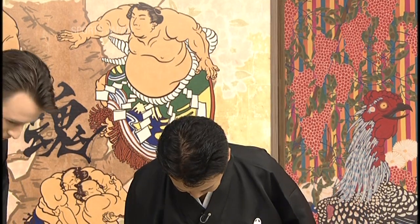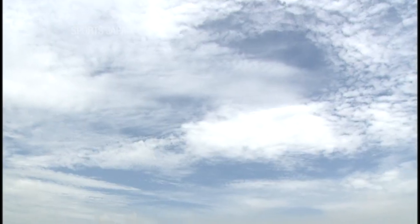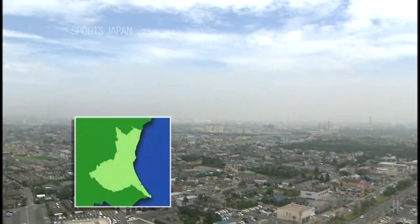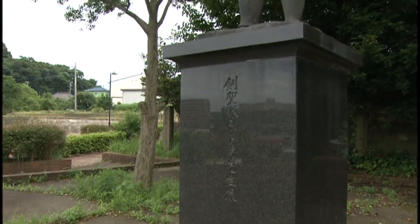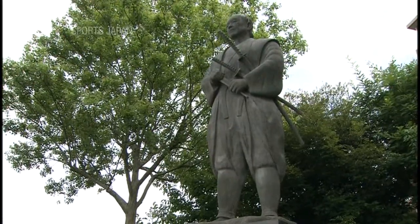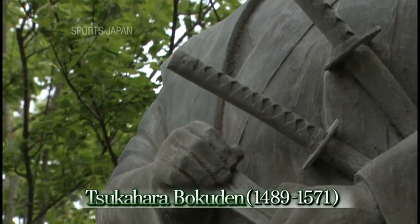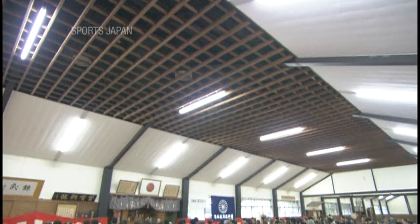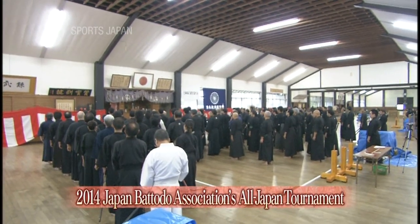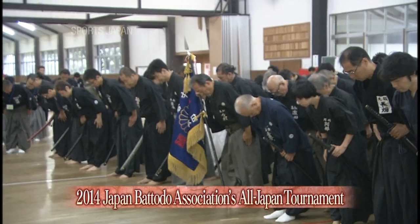Sugano sensei, thank you very much for your demonstration today. Arigatou gozaimashita. Now we've learned a little about Batodo techniques — let's take a look at a recent national tournament run by the Japan Batodo Association. Kashima City, northeast of Tokyo. Kashima has a special place in the history of Japan's sword-fighting culture — Tsukahara Bokuden, the legendary master swordsman, was born here over 500 years ago. More than 100 competitors have gathered here for a national Batodo tournament.